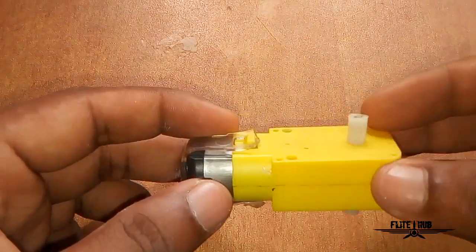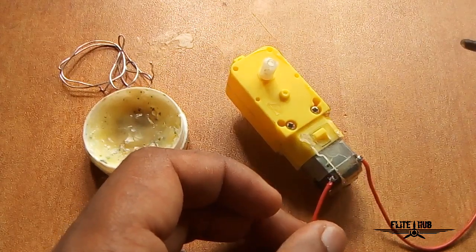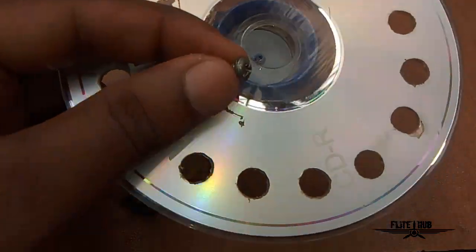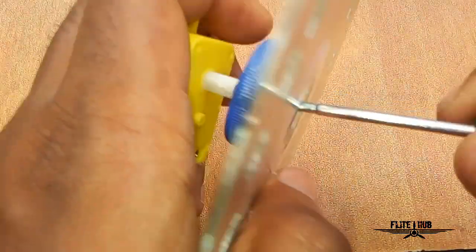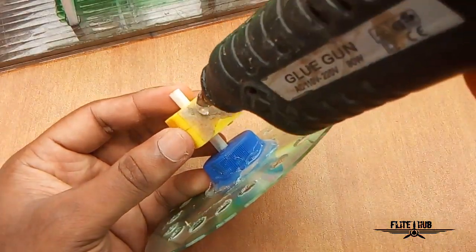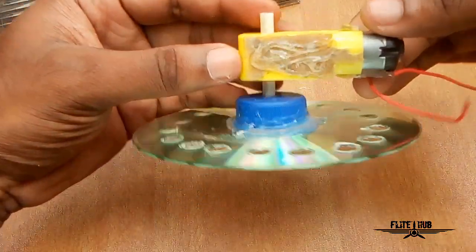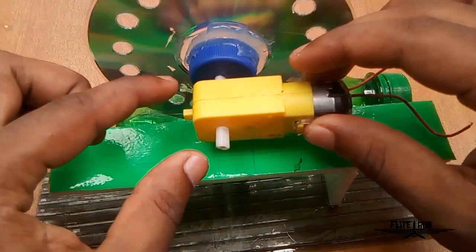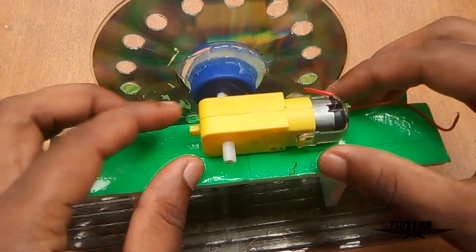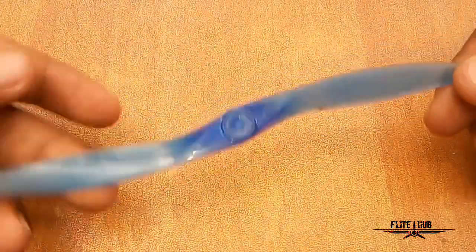We can take a gear motor here. I will use this gear motor and solder it to the gear motor. We will be using this gear motor. This is the first time we have to correct the disc. This disc is the same as the rear.